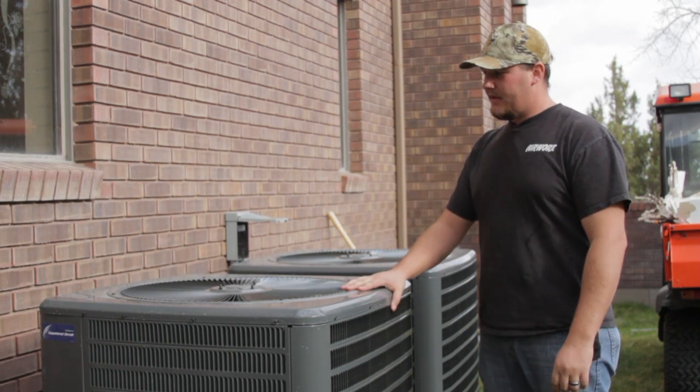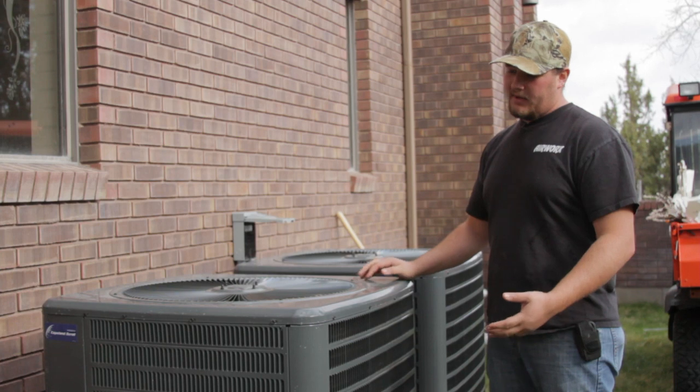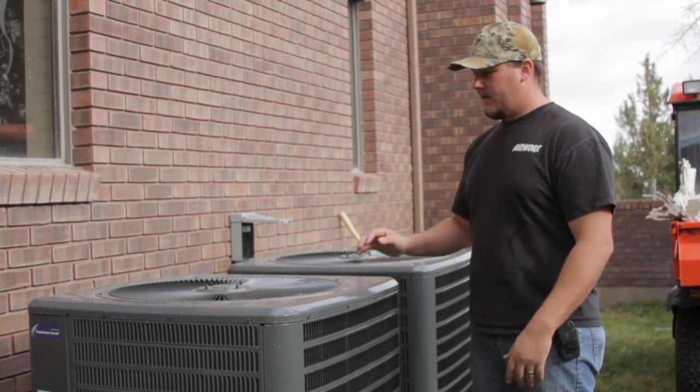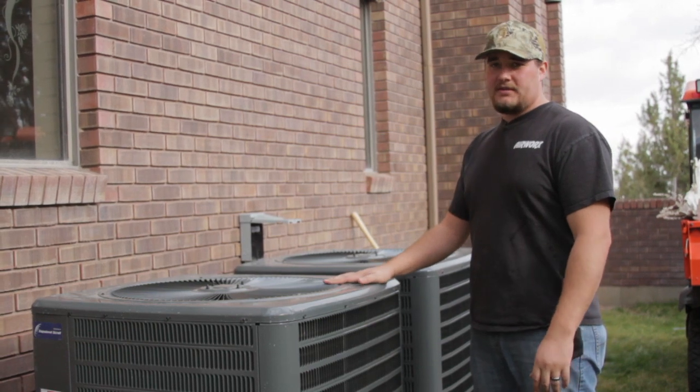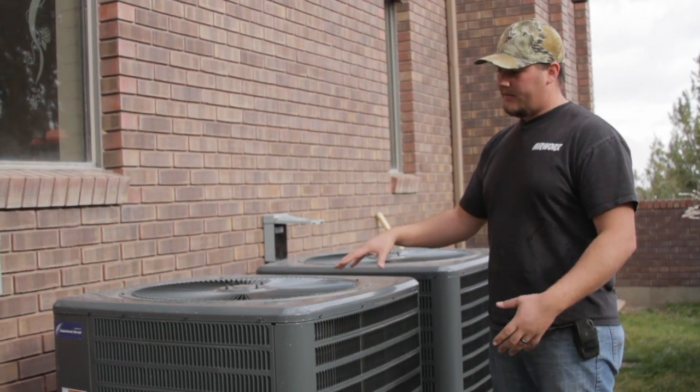A lot of misconceptions are that you have to cover these just like a swamp cooler. That's not true. These are designed to be out in the weather, in the cold, in the snow, but there are a couple things that you can do to help protect your air conditioner throughout the winter.